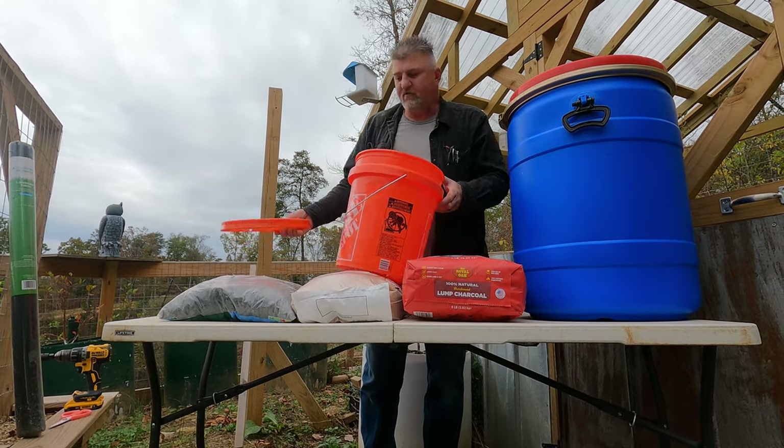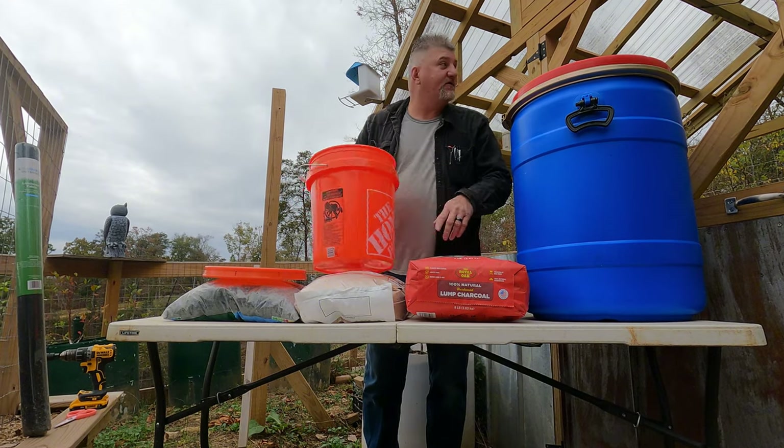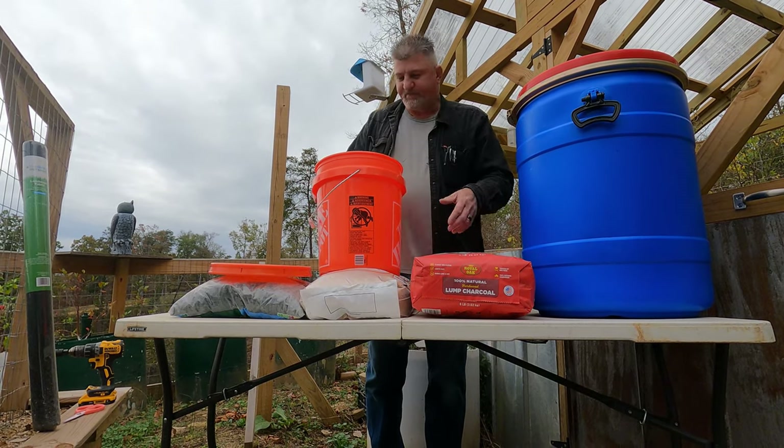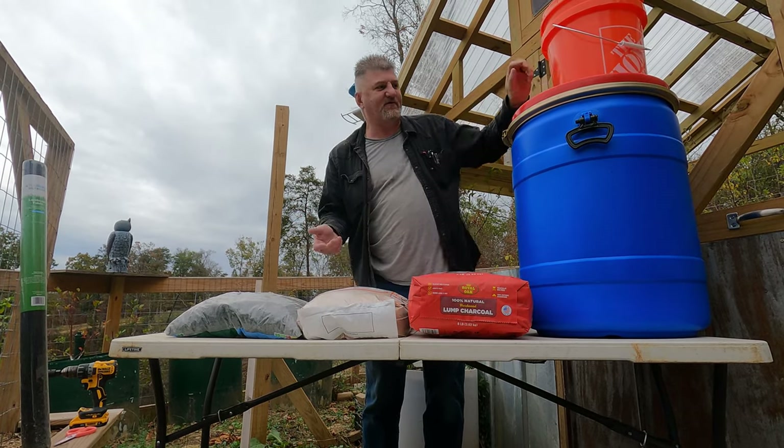What we're going to use is a five-gallon bucket from a no-name store, and then a lid. You don't really have to have a lid, but it's recommended.